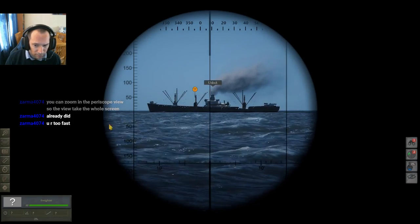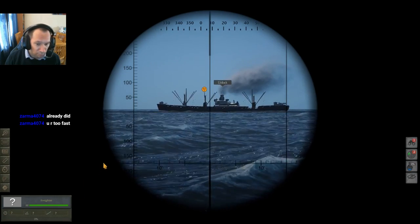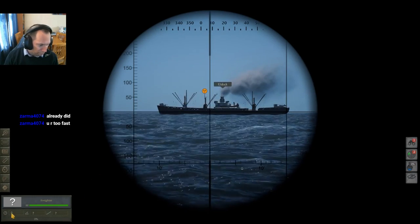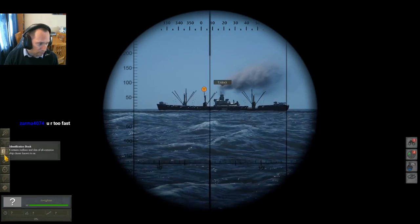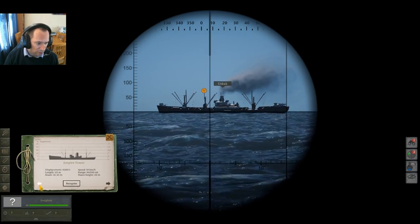Let's go to times three. The idea of manual TDC is to put all the information in the bottom here to fire the torpedoes. The first thing we want to do is use the identification book to find out what she is.